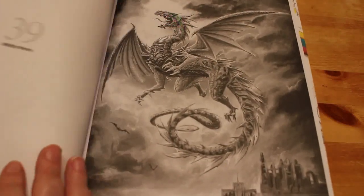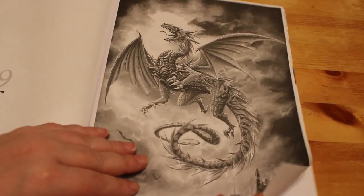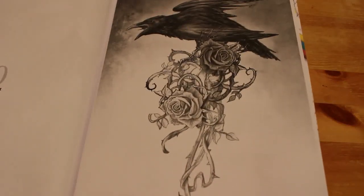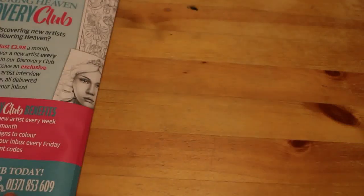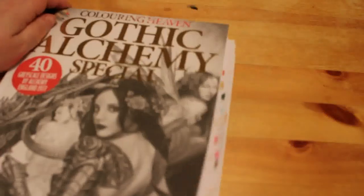Number 39 is Whitby Worm, so that's Whitby Abbey in the background with a big dragon there. And the last one is a bird sitting on a rose. So that is the Colour in Heaven Gothic Alchemy — Colour in Books — that's this month's edition.